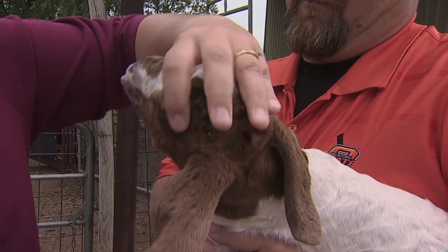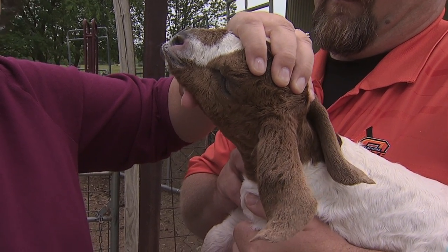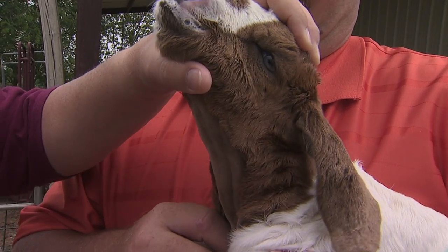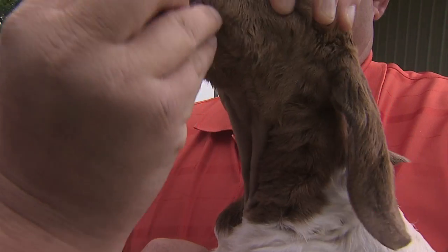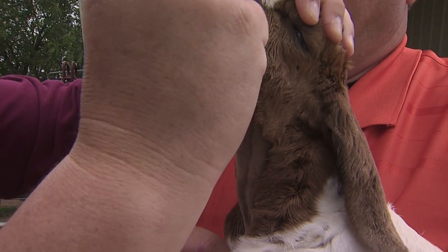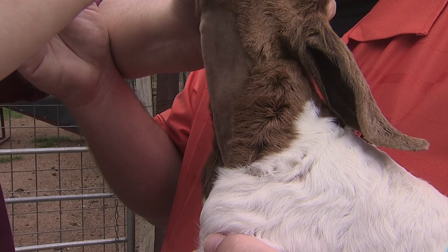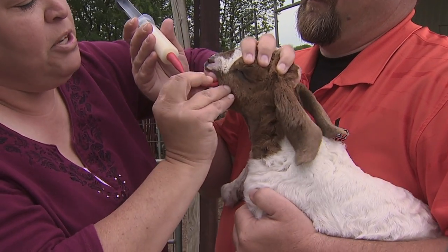If you put the tube in the left side of their throat it should go down into their esophagus. If you put it down the right side of their throat it has a really good chance of going into the trachea. So we're going to look for it right here in this little crease. If you can't see it, you've got it in the trachea. You can use your thumb as a block to keep her from biting it. Right there — you can see it moving in her esophagus. Once you see that, you can continue pushing it down, and I like to push it down all the way.